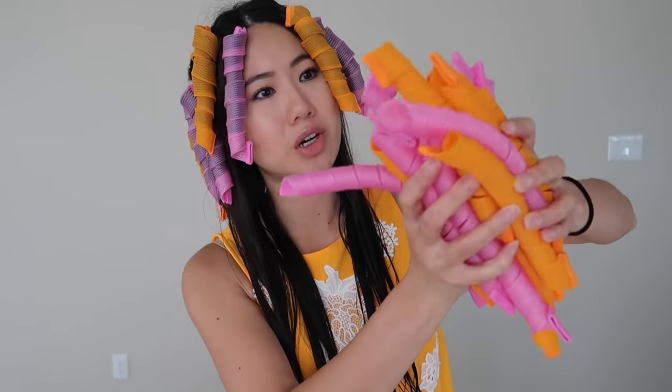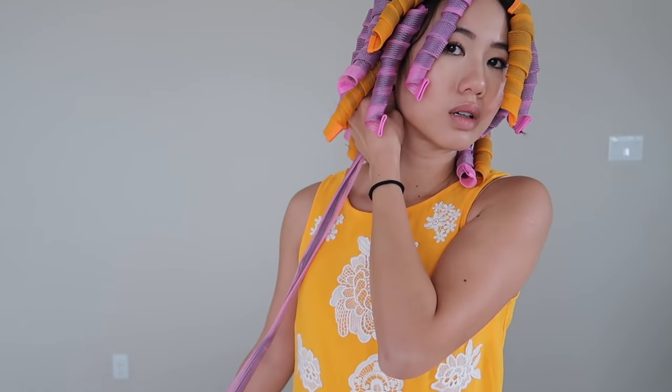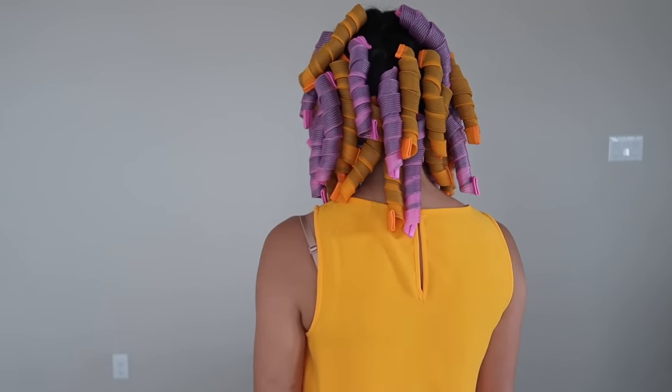Looking at how many curlers I have left, I'm not too worried about running out since I've already done about half my hair. Now that I'm not worried about running out, I can do smaller sections. It's going by a lot faster now — the smaller the sections, the easier it goes. Last piece done. I'm going to leave them in for a few hours, at least three hours, so they're fully dry and actually hold the curl.